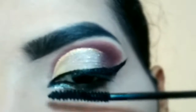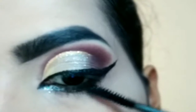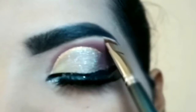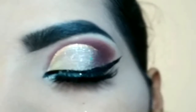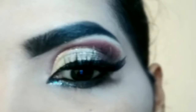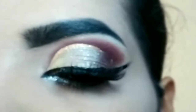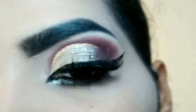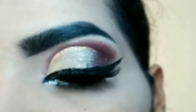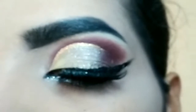Iske baad lower lashes pe wand ke point se apply kare — aise karne se mascara ache se apply hoti hai lower lashes pe. Highlight karne ke liye highlighter ko use karungi brow bond area par. And it's done — this is the final look! Agar aapko eye look pasand aai to thank you for watching.